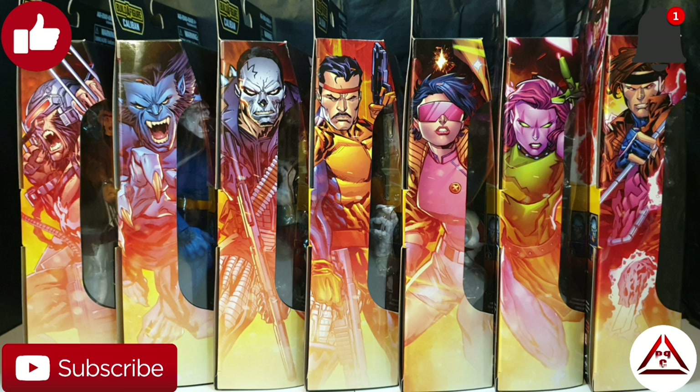What's going on ToyFam, Project HyperCustoms here and we are back with another video. Today we will be taking a look at the Marvel Legends X-Men Caliban Builder Figure Wave. Thank you Hasbro for getting this wave out to us super early.